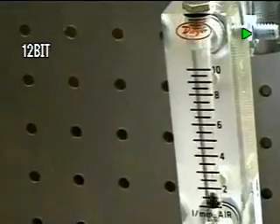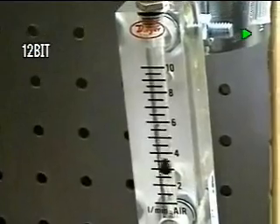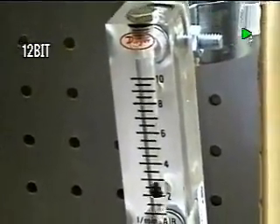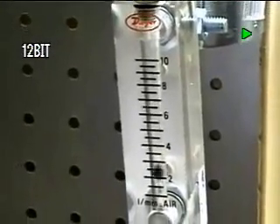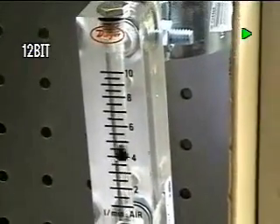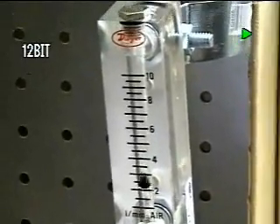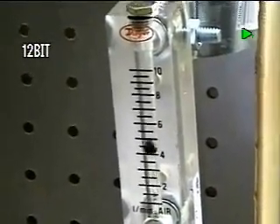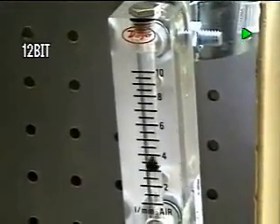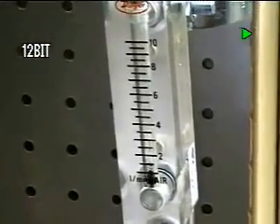So it is pulsing. If we took a stopwatch, had a counter, and counted from 0 to 8 and back, counting how many pulses there were in a minute and did our arithmetic, we could come out with a relative average of what it would be putting out. Using the volume from greatest to least, the number of cycles, and the time involved, we'd probably come out with a close approximation of what we're actually producing on average.